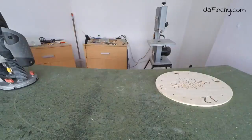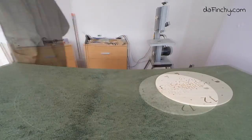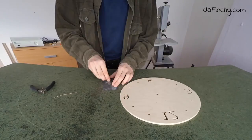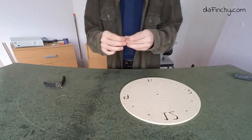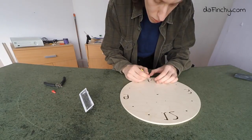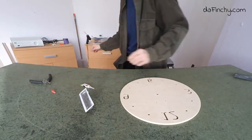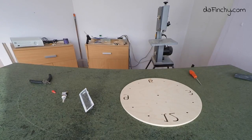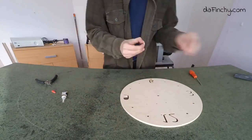I actually love this. I'm going to work on this more next week. I'm going to make sure I do it again next week. This will be my first time.